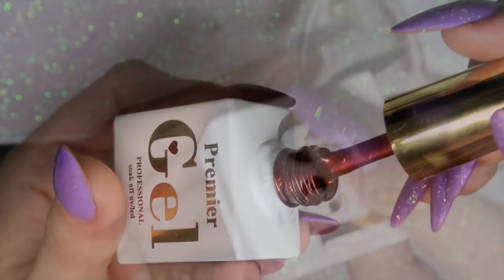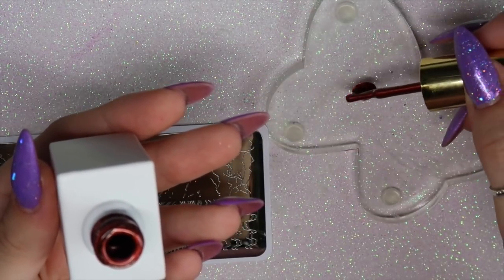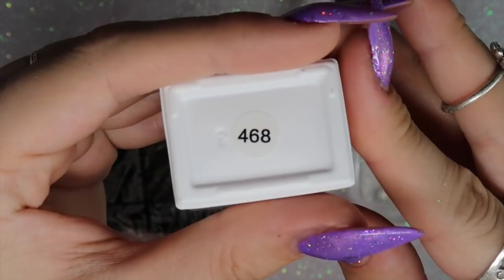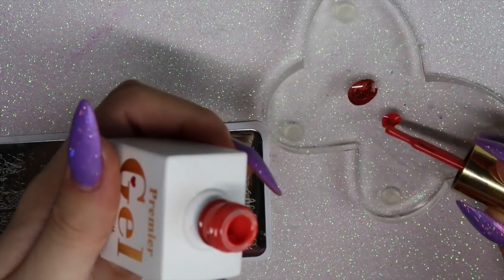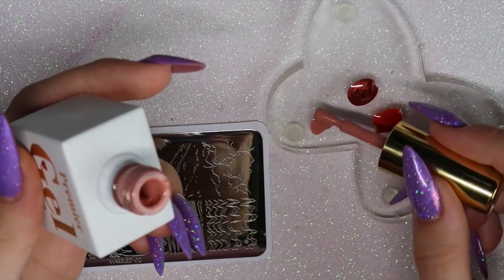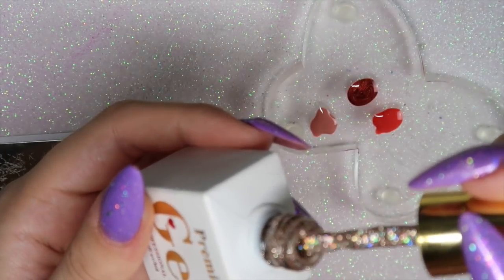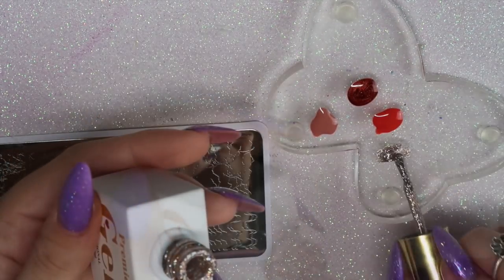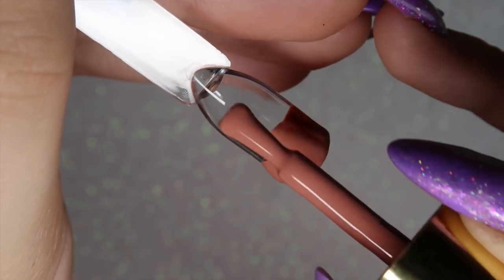I'm going to be using 796 gel polish from Premier Gel — I'll be using all Premier Gel polishes in this video. The next one is 468, then 647 which will be my base color for the design, and also 865 which has a bit of sparkle and glitter. I'm applying them to my little butterfly palette, also from Dixie Plates — they look gorgeous.